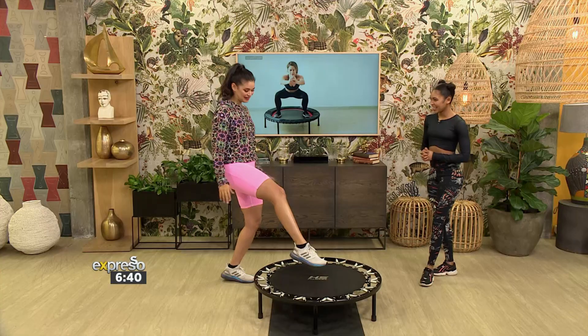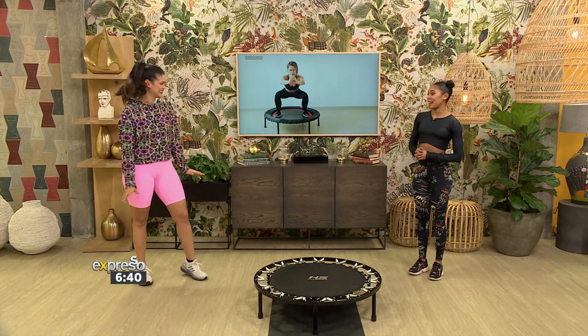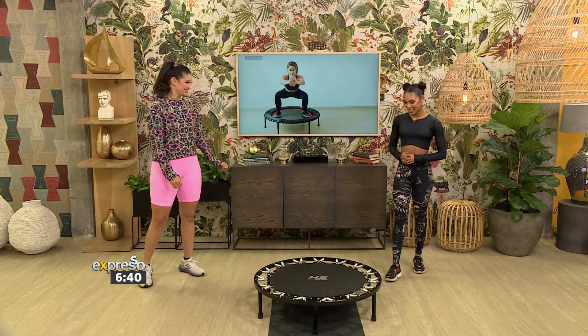I'm excited to bounce — you know how often I see these and I just don't have the courage to hop on one. It's so much fun, it's like being a child on a trampoline. Yes, and you get a workout in, so it's a win-win.